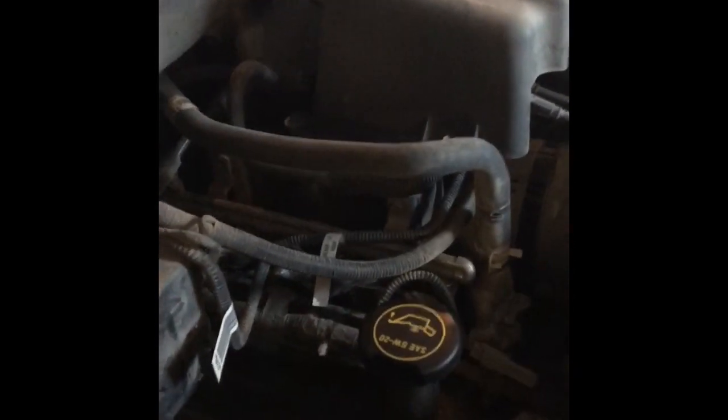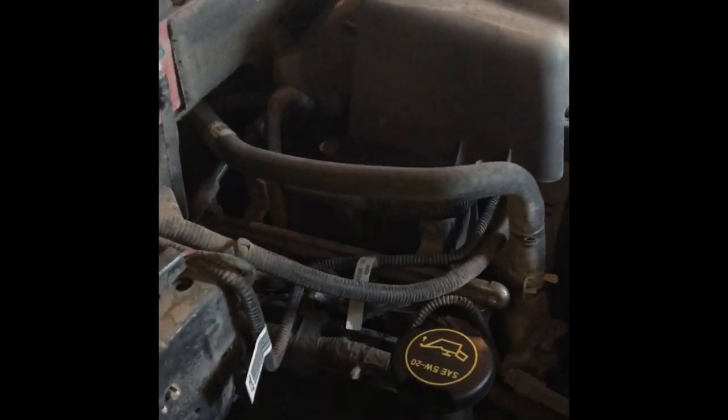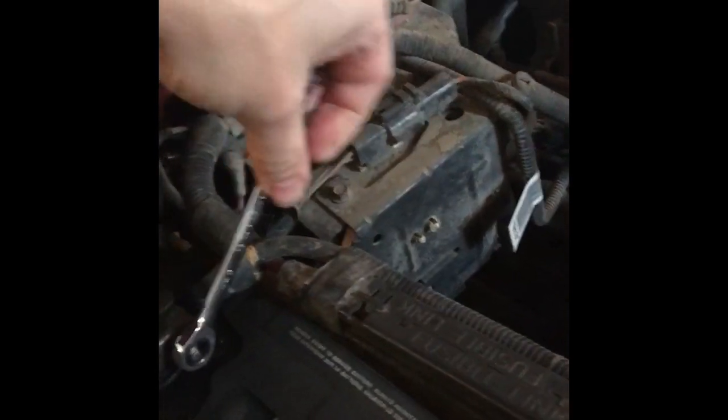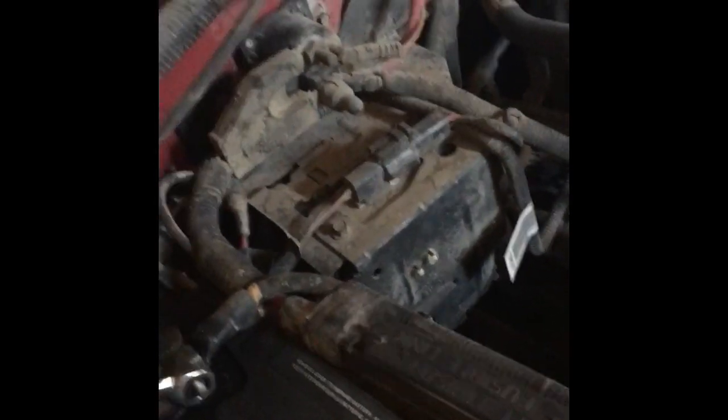First thing we're going to do is disconnect the battery — negative terminal. This is probably overkill but better safe than sorry, and it only takes a minute to do. I'll use a millimeter wrench on the negative terminal. It just protects us, and I've already identified the wires that I'm going to be messing with.